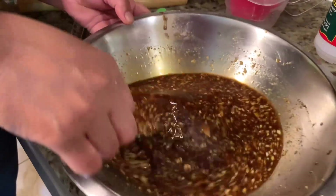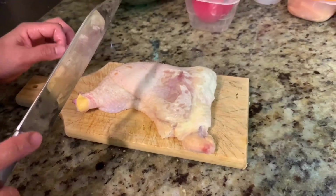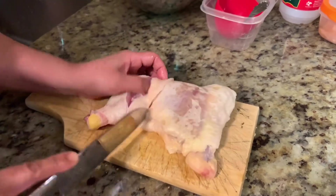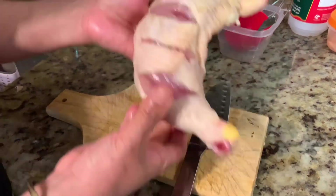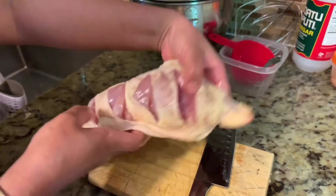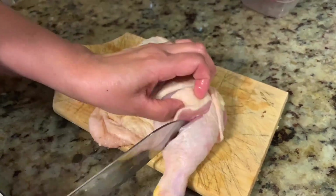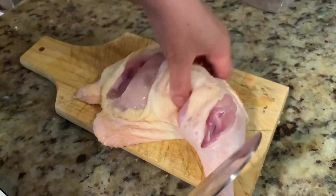Okay, this marination sauce is ready, so let's prepare the chicken. Before keeping the chicken in the sauce, we have to slice it — you can make about three slits on it. This way the chicken will cook nicely from inside while on the charcoal, and all the marination will go inside so all the flavor gets in.